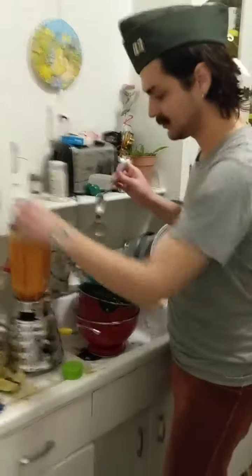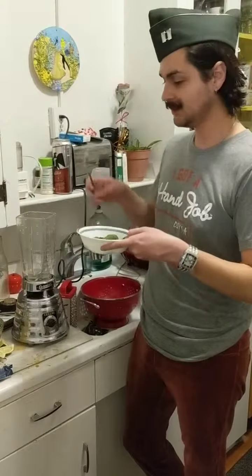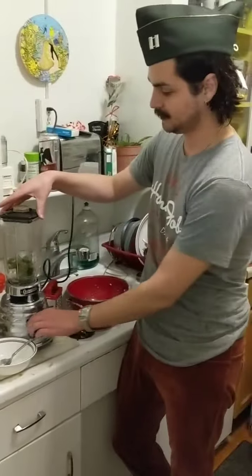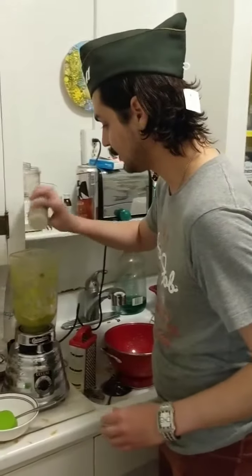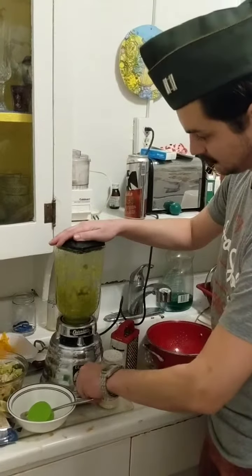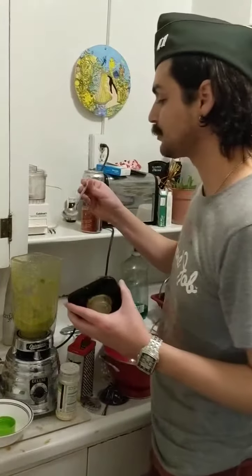There we go. The sauce is done. Now we're going to do the salsa. We have our jalapeños that we pulled aside and we're just going to blend them, probably add salt to taste. It's a little thick so we're just going to add a little dash of water and salt it to taste — about five or six little shakes — and that should be done.